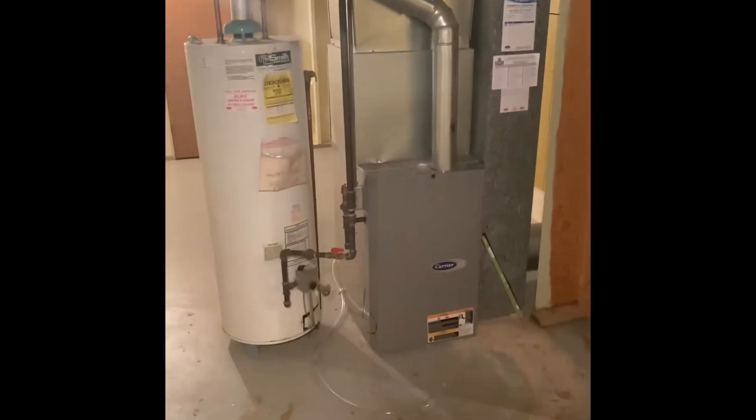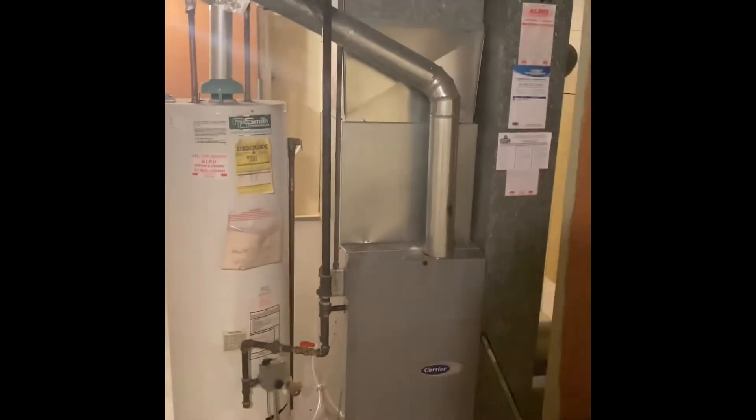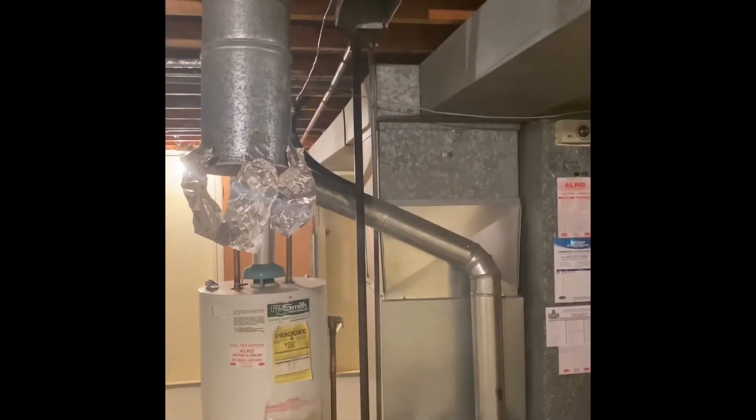Hey guys, we're at Heather and Jeremy's house and we're going to do a replacement of a full system here. For the furnace and air conditioner, we'll pull this furnace out and set our new furnace on top of a six inch furnace base, built back up into the existing plenum with a new coil.